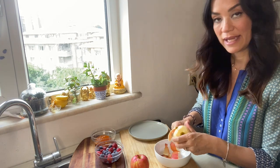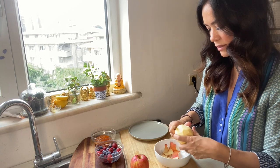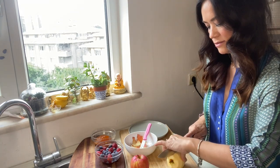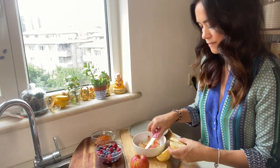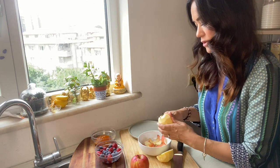I like to peel it with a peeling knife, but if you have a peeler that will be fine too. And if you have an apple corer, maybe that would be easy, but I'm just going to use a knife. I'm going to take out the middle manually. Do it however you like.